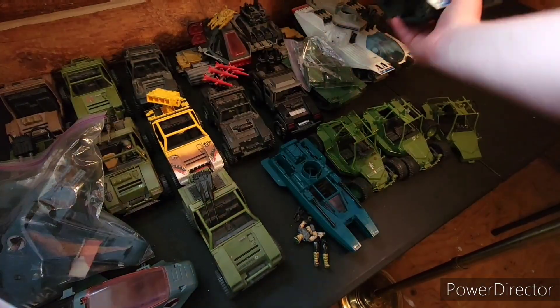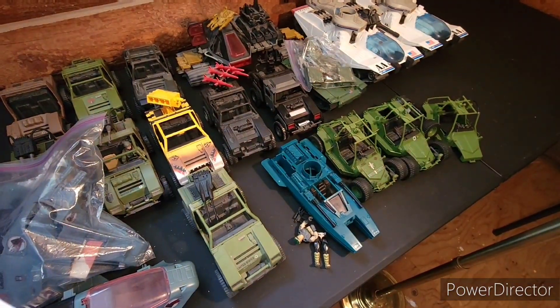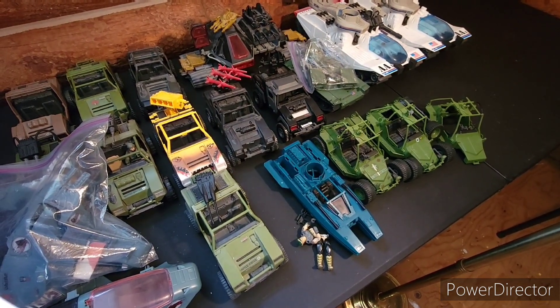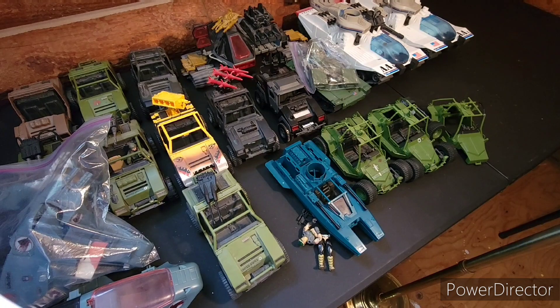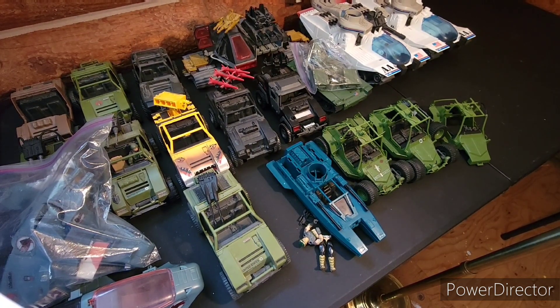I can't remember what it's called — it's on the intro of the newer GI Joes. Okay, well that's all for this box. Let me know what you think. Do you have a favorite VAMP, Stinger, whatever they're called? Those are cool. Let me know what you think. Photo GI Joe Hero out.